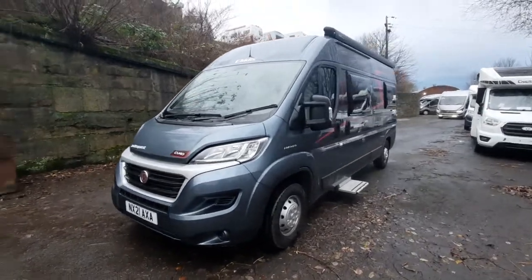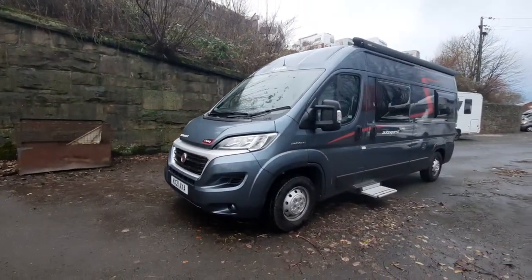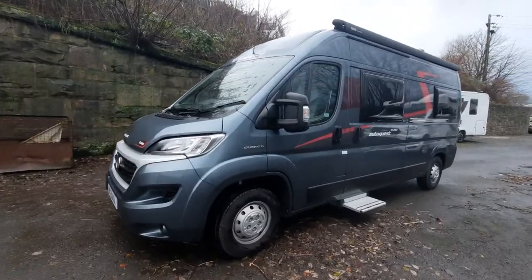Today we're going to do the handover video on the Elddis AutoQuest CV40. We're going to start on the outside and then move on to the inside.